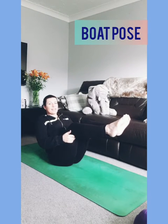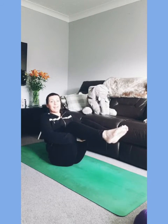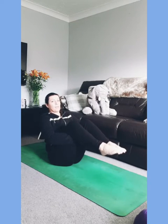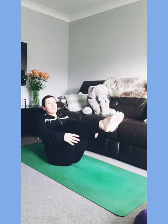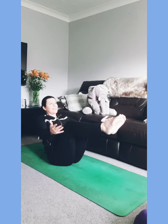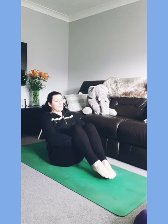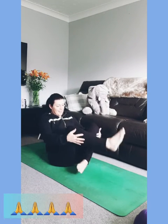Bring your feet up with shins parallel to the ground, hands under your legs to support you. Lengthen up through your spine — a little core exercise here, navasana. You can stay holding your wrists or interlacing your fingers as a little bit of a hug, or keep your toes down if this is too much. If you want a little bit more, reach the arms out left to right and smile. Tell yourself well done just for being here — really tell yourself that, well done for doing this.